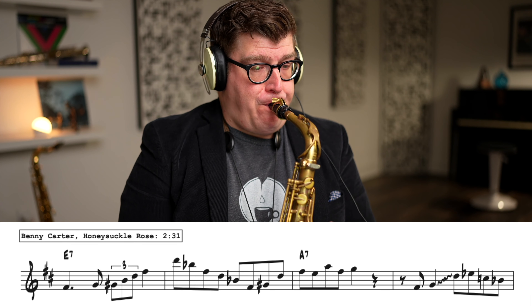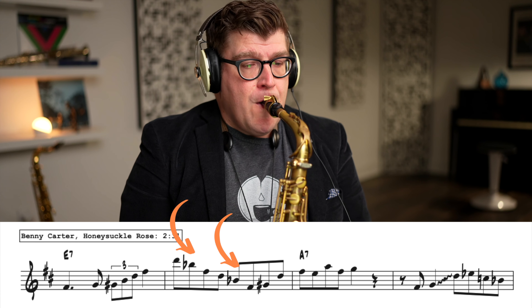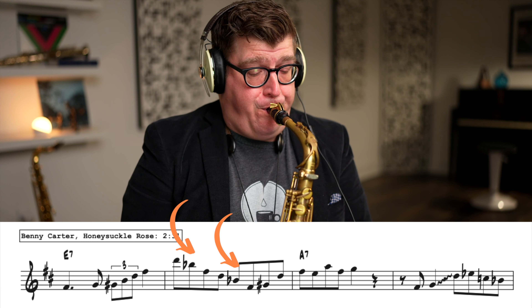Now let's take a look at the same note in relation to the tonic. Here we're going to be in the key of E major, so we're looking at a B-flat — a tritone away from the tonic. Let's listen to how Benny Carter uses this note to create a completely different sound because of a different context. Benny Carter has created a completely different sound by creating an augmented triad, where we stack two major third intervals on top of each other.